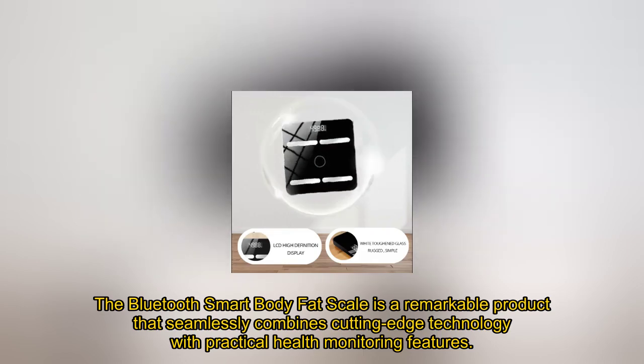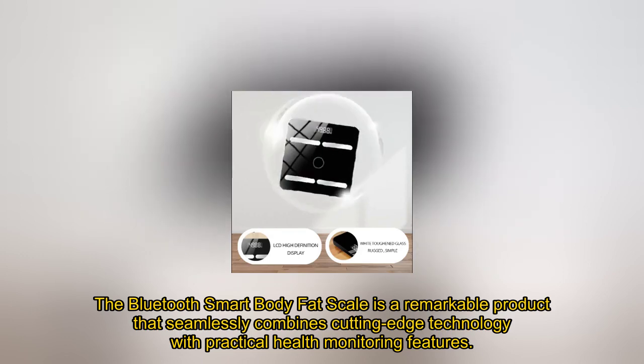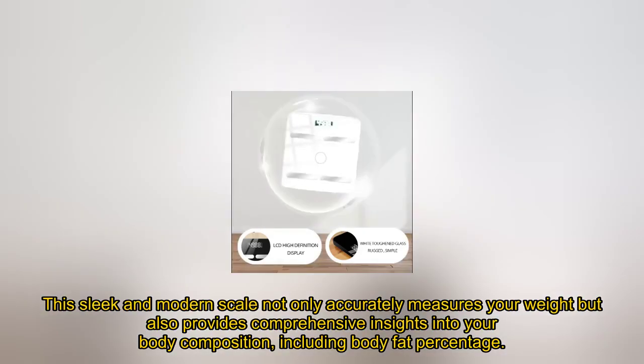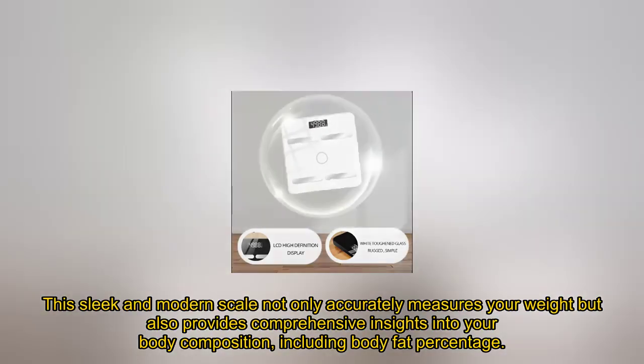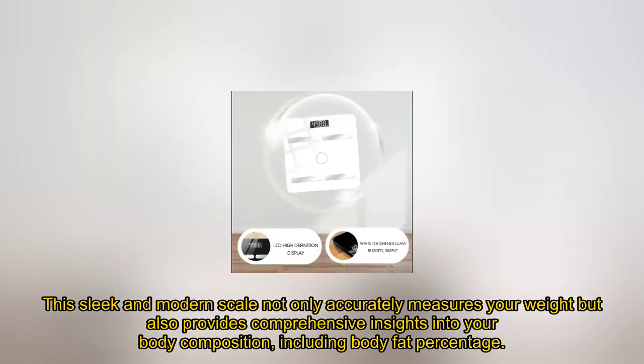The Bluetooth Smart Body Fat Scale is a remarkable product that seamlessly combines cutting-edge technology with practical health monitoring features. This sleek and modern scale not only accurately measures your weight but also provides comprehensive insights into your body composition, including body fat percentage.